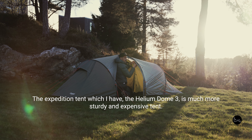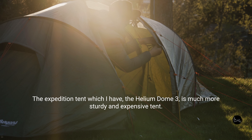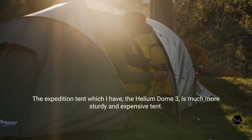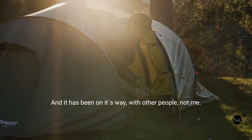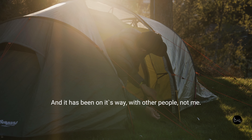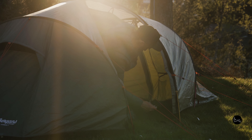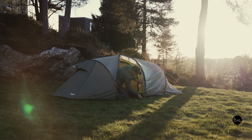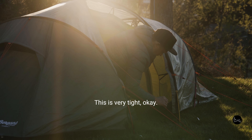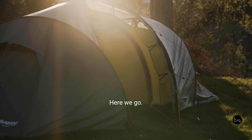The expedition tent which I have — the Gilding Dome 3 — is much more sturdy and also a much more expensive tent. It has been on its way with other people to Greenland and other expeditions. And this is very tight — here we go. That was easy.